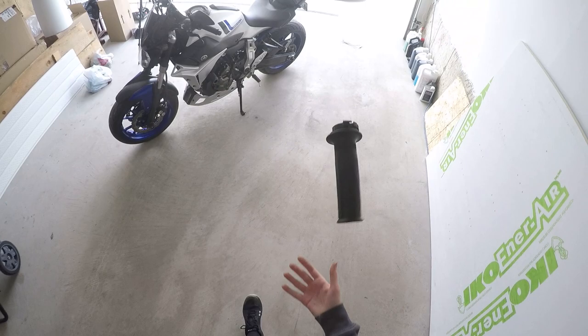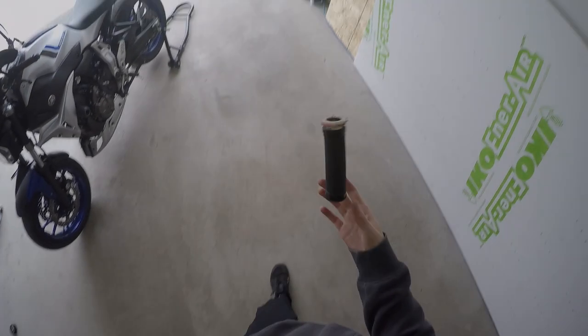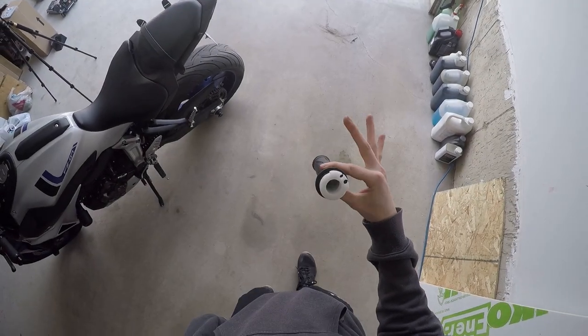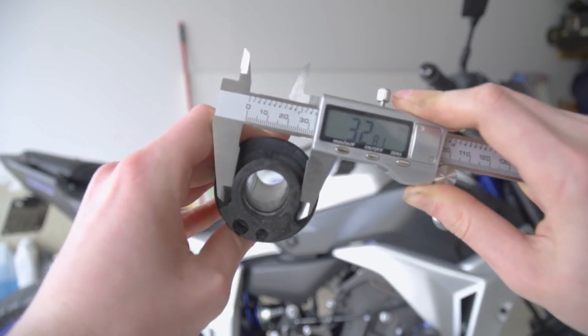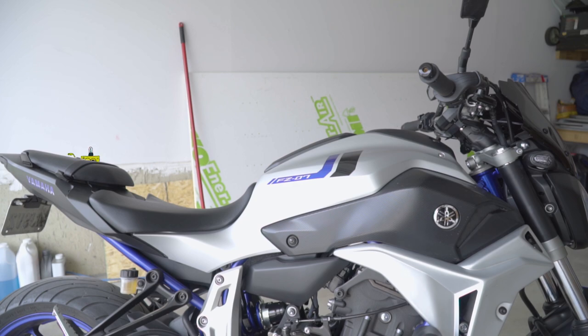We'll take a closer look at the OEM 90-degree Yamaha throttle tube that comes on the majority of motorcycles, the Motion Pro throttle tube that most YouTubers recommend at around $13, and lastly the Yamaha R6 throttle tube, which is the most expensive option. The OEM MT-07 throttle tube is 32.81 millimeters — that is the diameter that makes us turn 90 degrees in order to achieve full throttle.